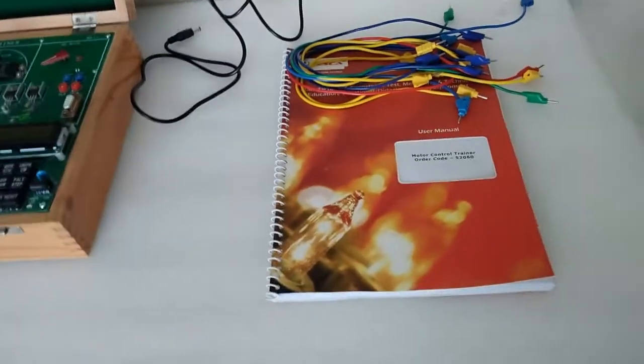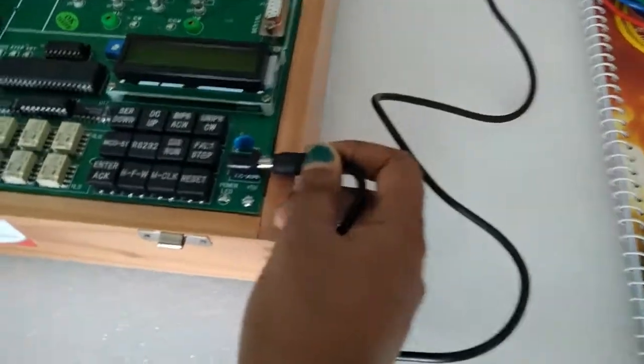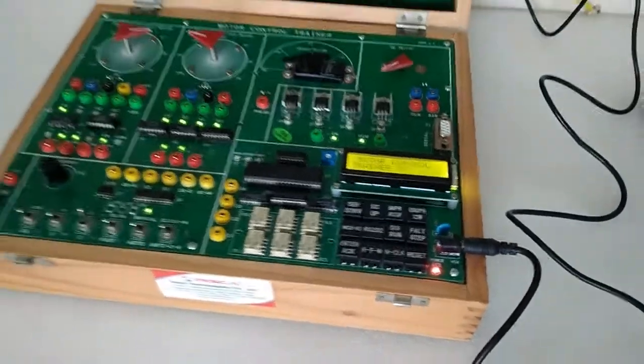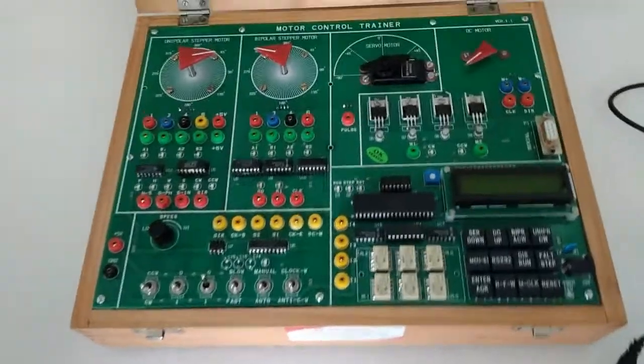The manual and the patch parts are included. This is a DC adapter — connect it like this and the motor will be on. This adapter is also provided with the trainer kit. Our first experiment is unipolar motor operating principle in discrete mode.